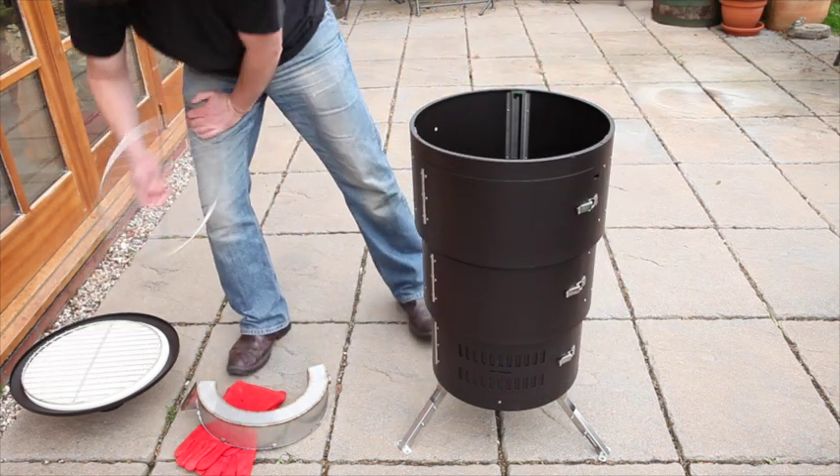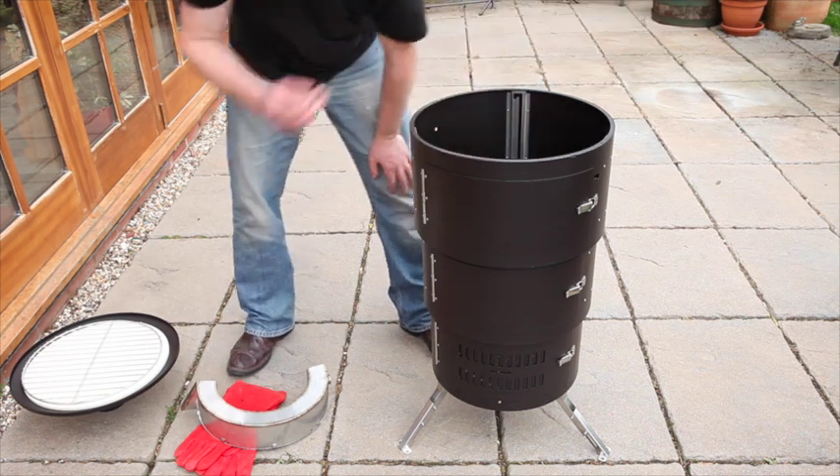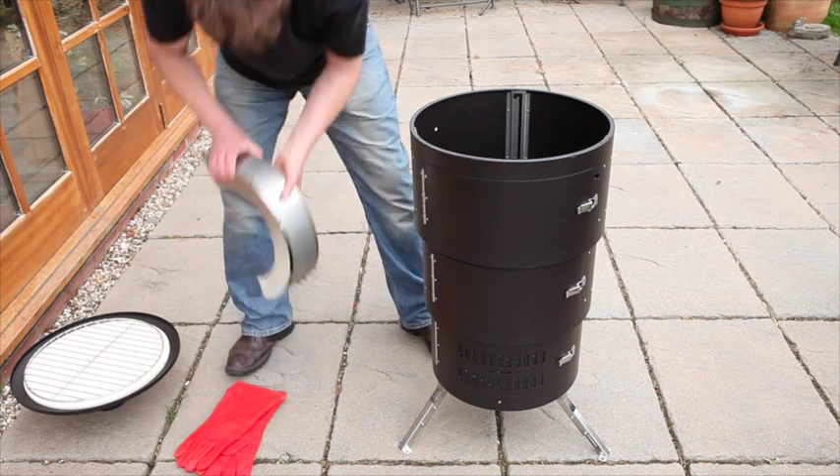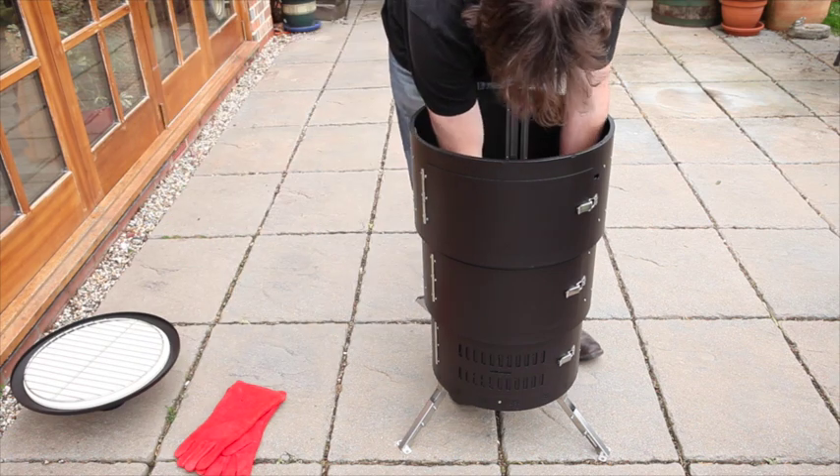Now place the small wire grill as the grate on the bottom tabs. The kettle can now be located onto the upper tabs, placing the spout through the hole first and lifting slightly.